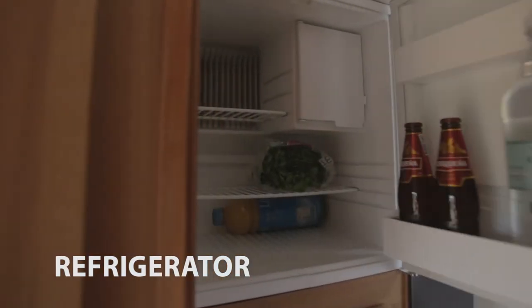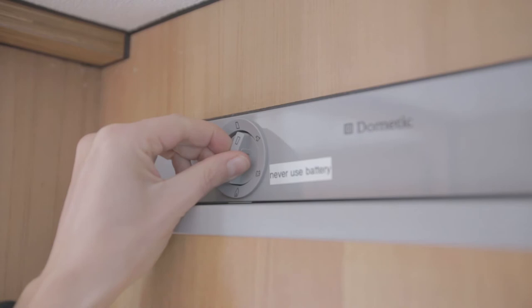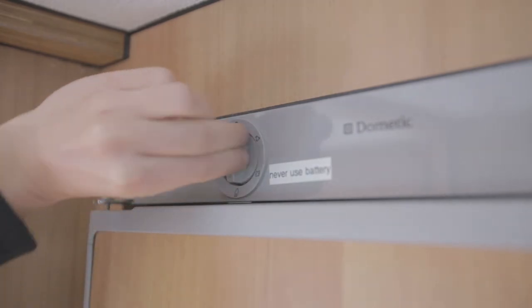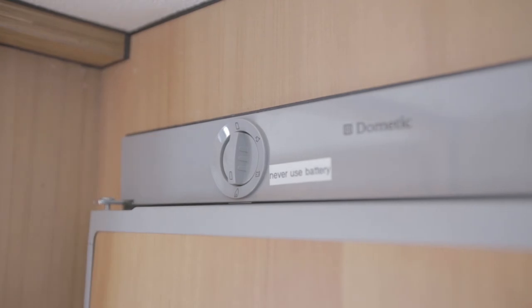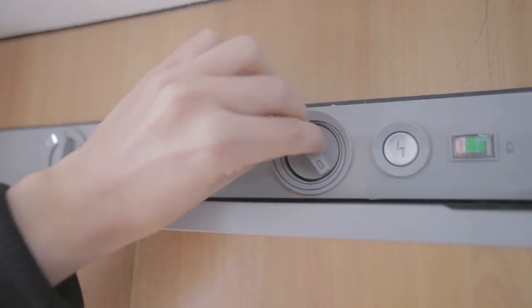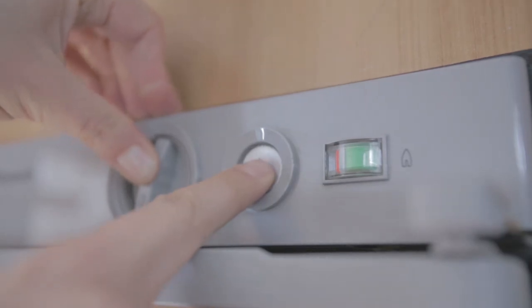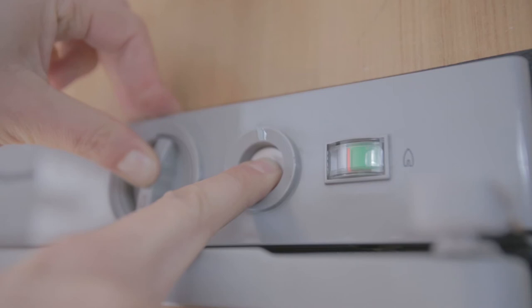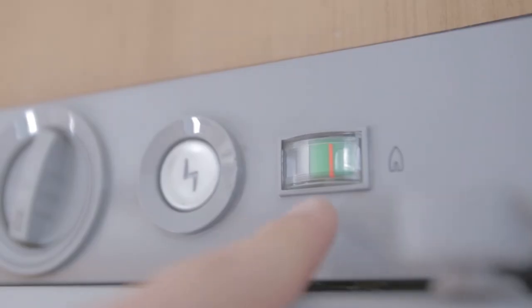Before starting the fridge, turn the knob to select the power source: gas or the external power supply. You should never use the fridge on the camper's battery as it will drain fast. To switch it on using gas, push and turn the knob clockwise and press the smaller button with the other hand. You will hear a clicking sound. The fridge is switched on once the orange line is above the green indicator.